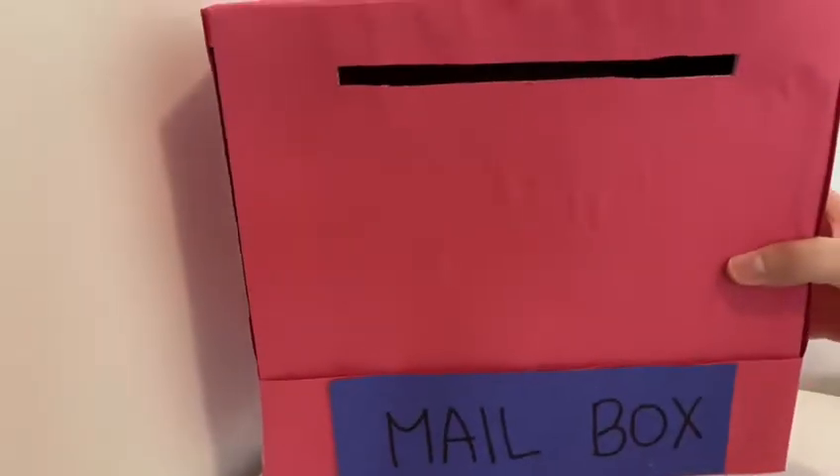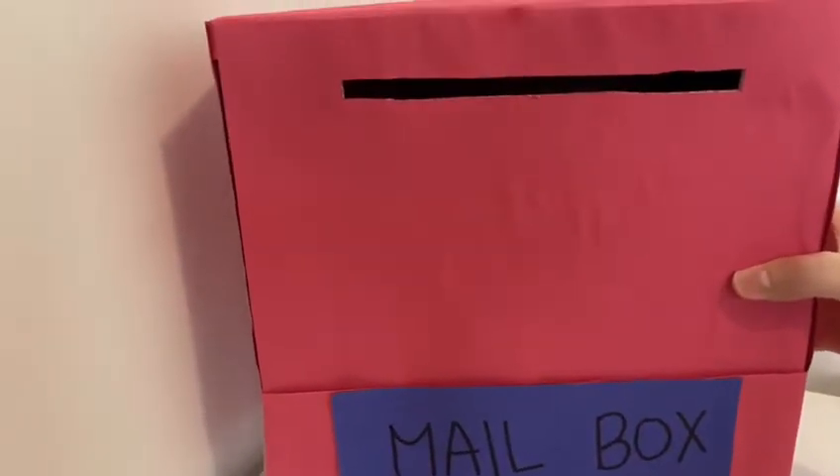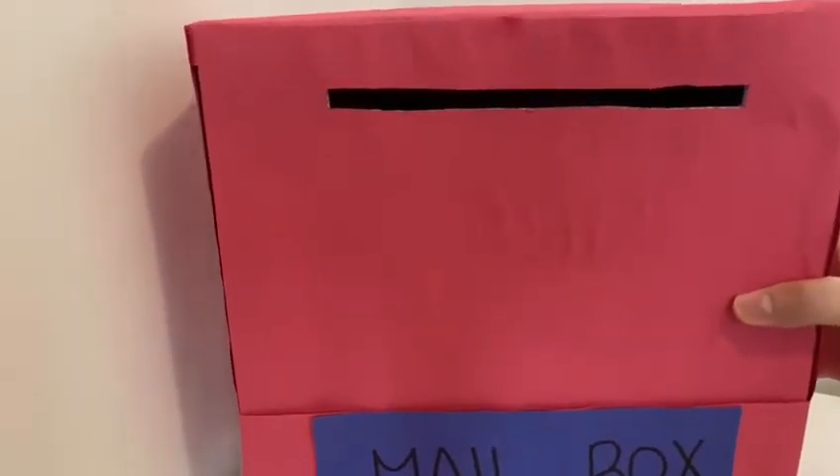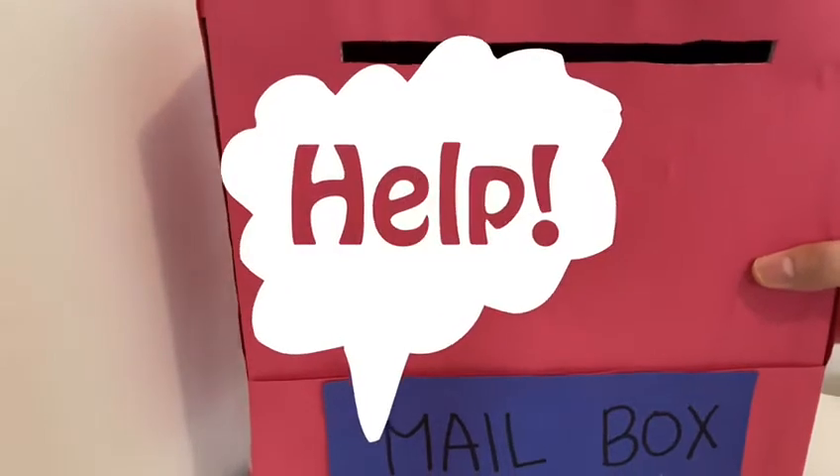Next, we are going to make another hole at the back, because we need to take out the letters from the mailbox. Again, ask mommy and daddy to help.